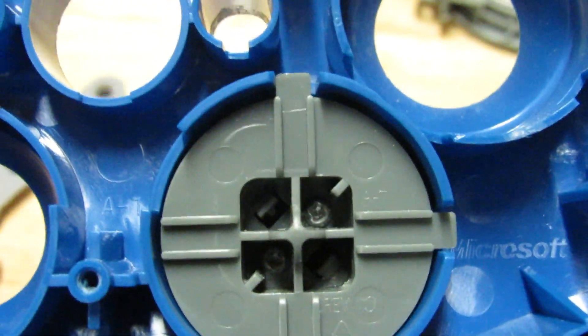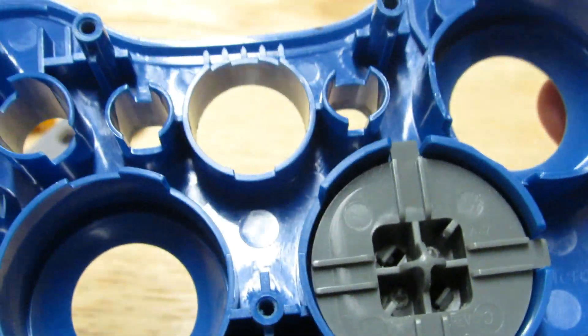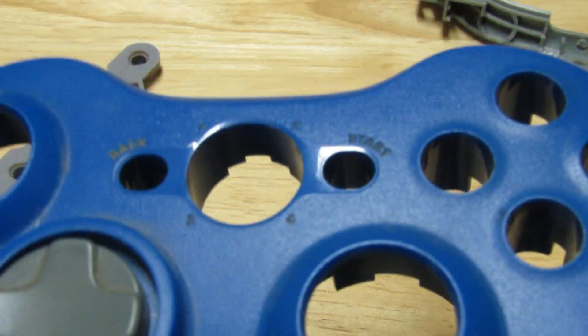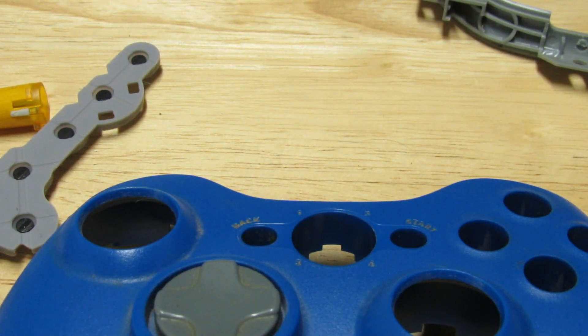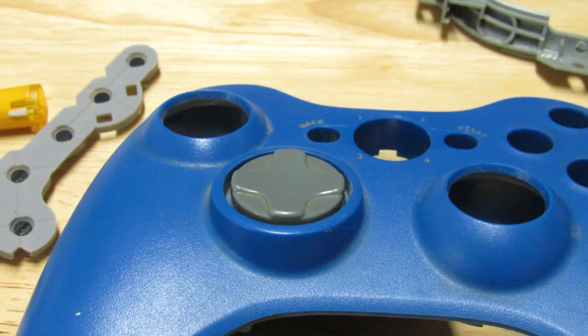Unfortunately I don't know how well this will show up on camera, but the screws on this are kind of stripped. Sometimes when you're working with smaller screws like this, they will strip and it kind of sucks because there's really not very much I can do about it now. So now I'm just going to have a gray d-pad on my 360 controller, which sucks.